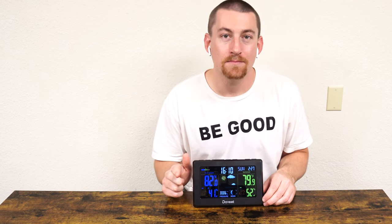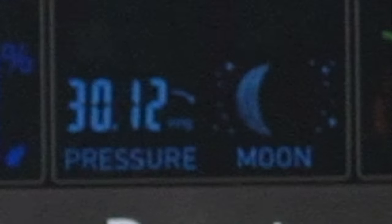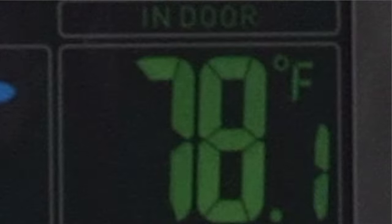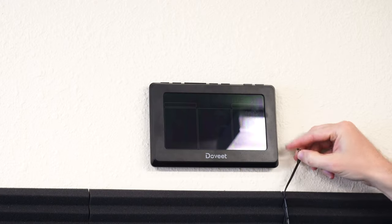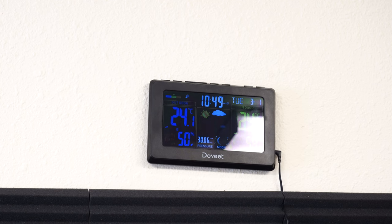Listen to how it beeps after it goes off. This has the ability to receive the signal from the National Weather Broadcast System, where a Wi-Fi clock, for example, might lose power or connection. So as we saw, great for the home and office as well.